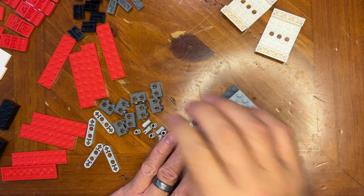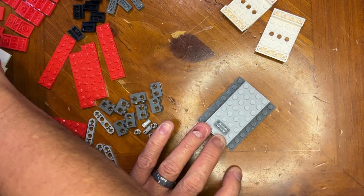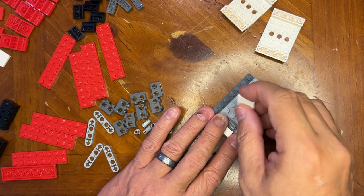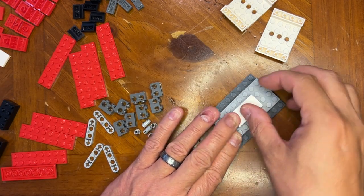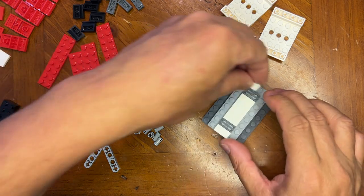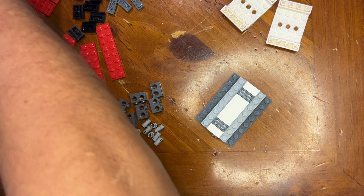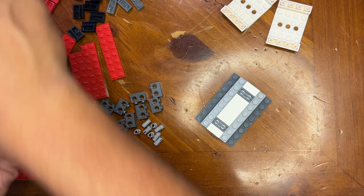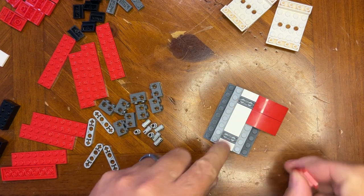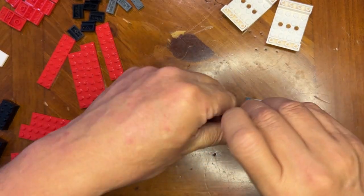I'll put that there and that there, then I need to put this here, this here, this here, and this one now. That one there, then I need a bunch of these — eight of them. Alright, so I'm gonna put these here like this. There's eight of them, and the eight go just like this.